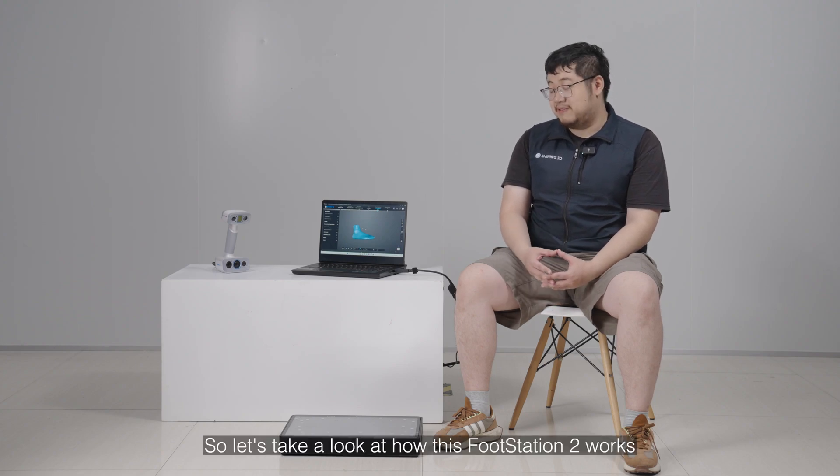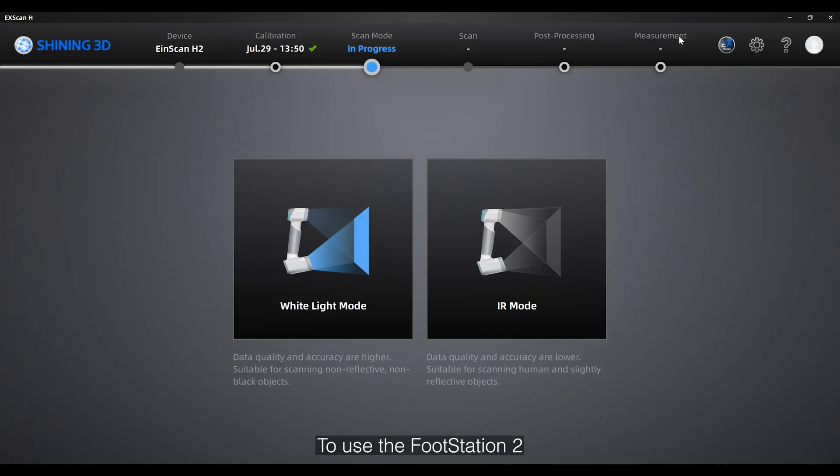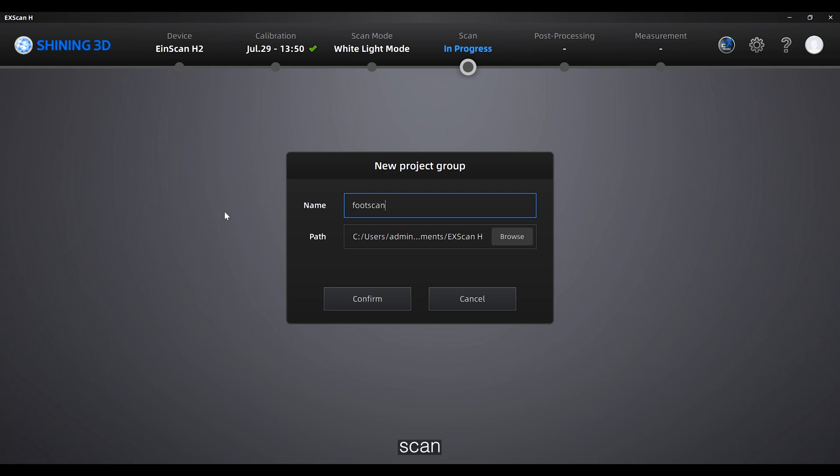So let's take a look at how this foot station works. To use the foot station we start with the white light mode, and after we start a new program group, foot scan.